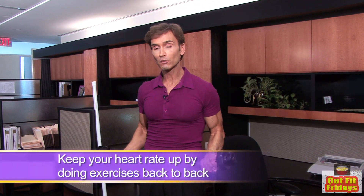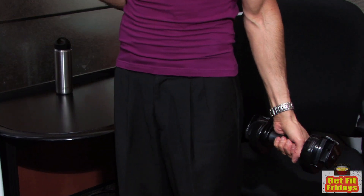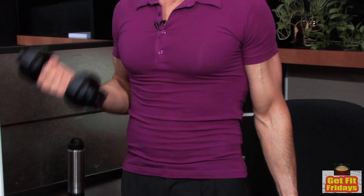After the shoulders, with minimal rest, we're going to work the arms a little bit with alternate dumbbell curls. You feel the blood flowing — I bet you didn't know you could do all this right in the office.